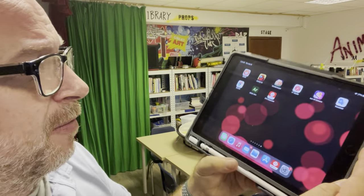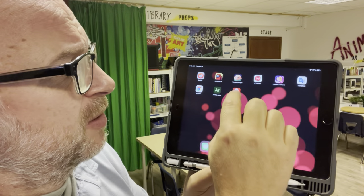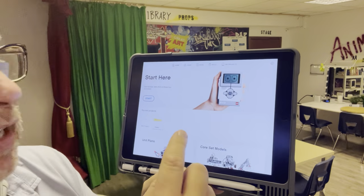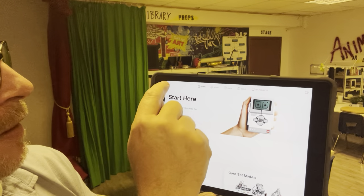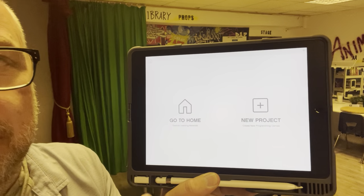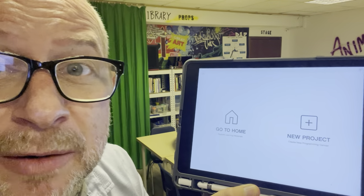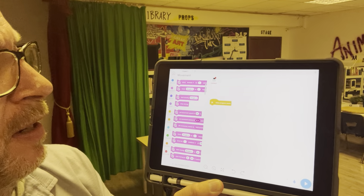Now I've got the iPad here. Let's talk about running the program. EV3 Classroom is the app — I'm going to tap on it. It always opens up to this page, which I don't need right now, so I'm going to press the X up here to close it. This is where you normally go back to. A previous student may have been working on a project, so you might need to close that out and start a new project.